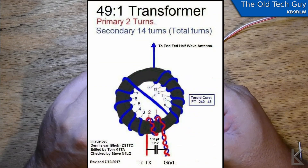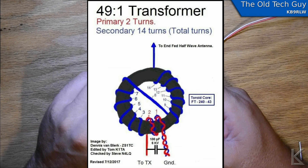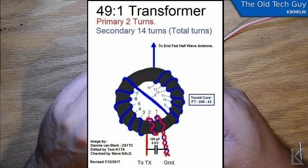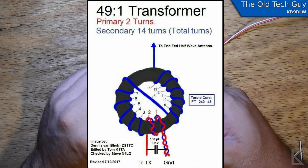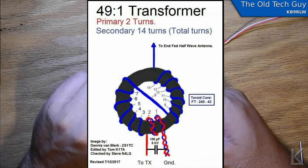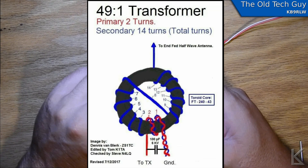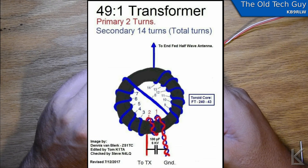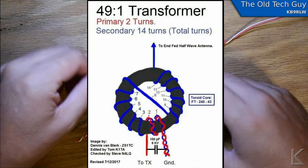Here's the diagram of the 49-to-1. It's an auto transformer — primary is two turns and the secondary is 14 turns — and we've got a capacitor across the input, which makes that primary a tuned circuit. As you can see, the first two turns are wound together tightly.